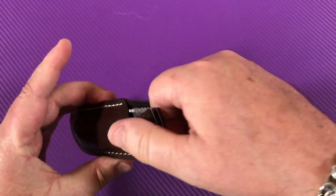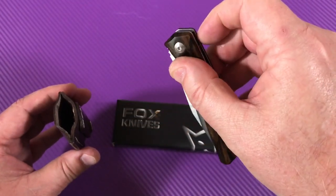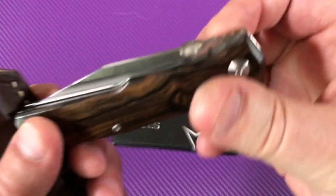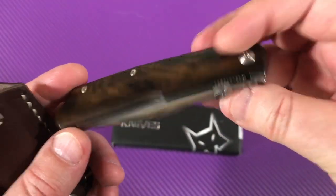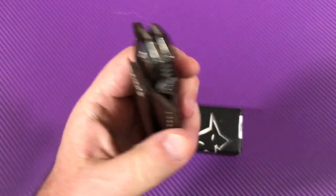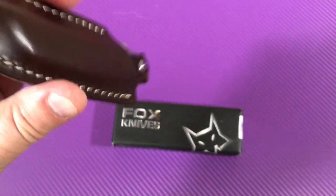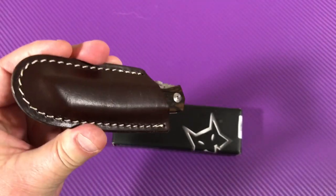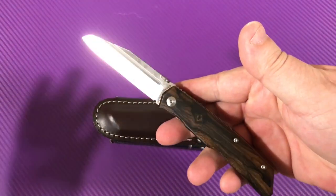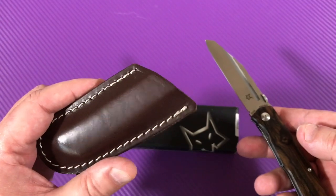If you're a lefty, it actually works better — it's already facing forward. So if you're a lefty with the thumb disc and no pocket clip orientation to worry about, this knife probably works better for you. It's a friction kind of slide fit, and it's not coming out accidentally. On the other hand, this is not really a tactical knife. This is a nice EDC gentleman carry — slide it on your belt. Really elegant, pretty knife.